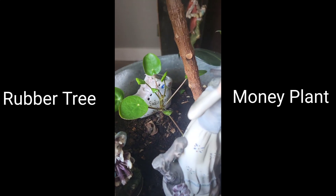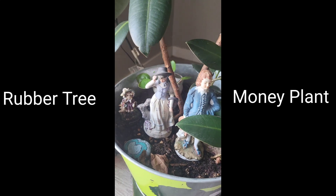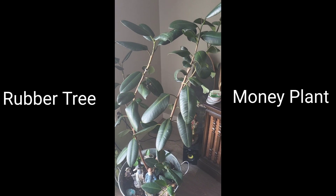The rubber tree doesn't seem to mind at all, either. They are both on the same water schedule, and they both like the same amount of light. Perfect match. I also put little treasures in with the plants, knickknacks and such. Adds a little more character up in here.